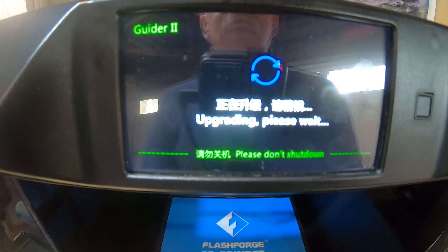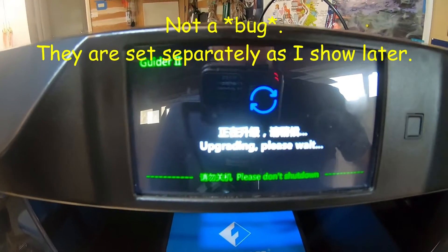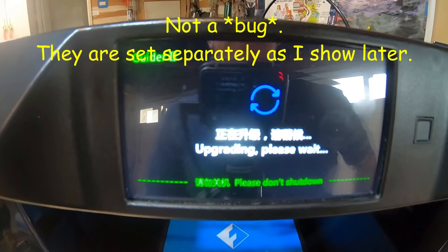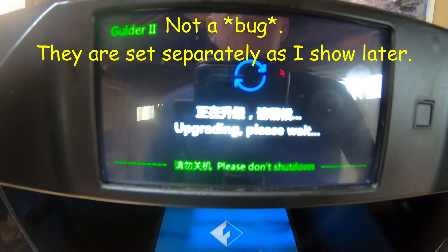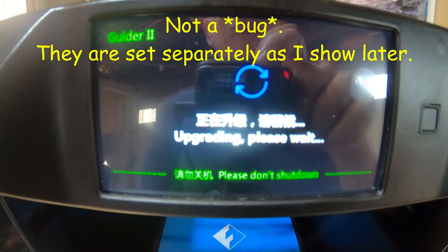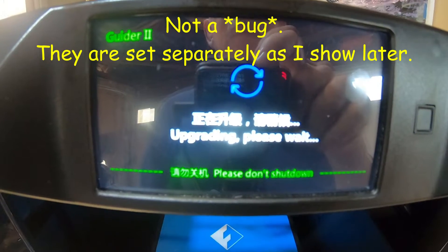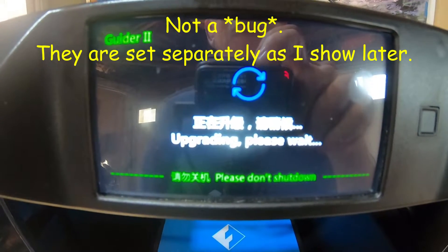It did say 'upgrading,' so that's good — this is a newer version. Hopefully it'll fix that bug. Seems like a pretty obvious bug to me, but maybe they didn't spot it. They only tested it using the... I'll wait until this updates and we'll come back and see if the filament load respects the preheat temperature.